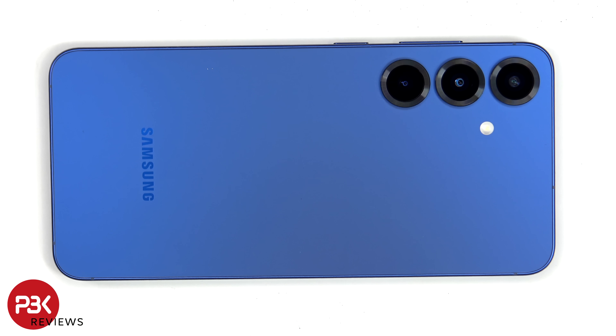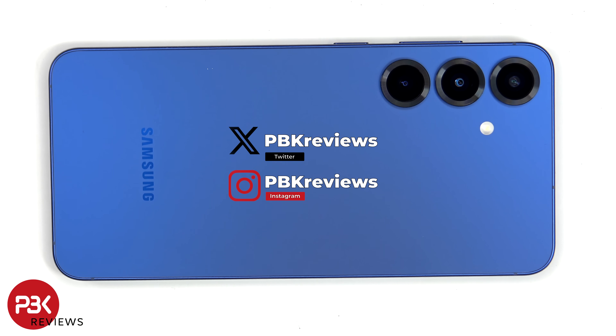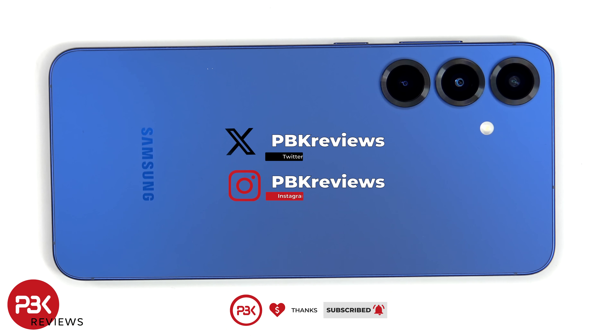This is the Samsung Galaxy S25 Plus disassembly. If you're interested in seeing more videos like this, make sure you subscribe and click on the notification bell so you'll be notified once I upload a new video. Also, if you need any tools, there are links in the description.